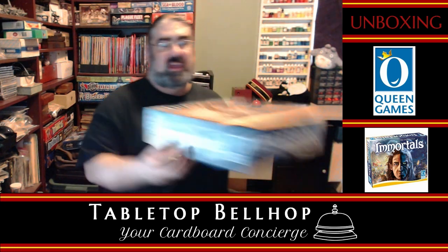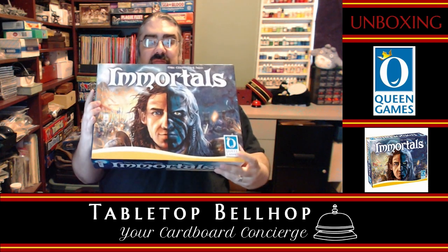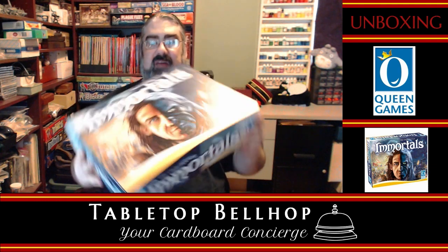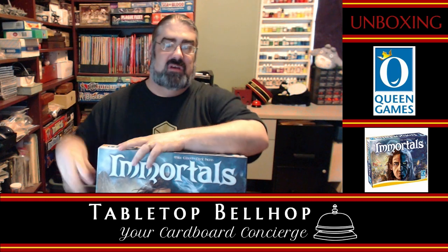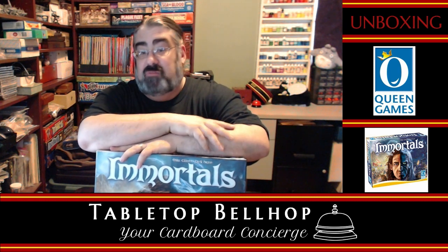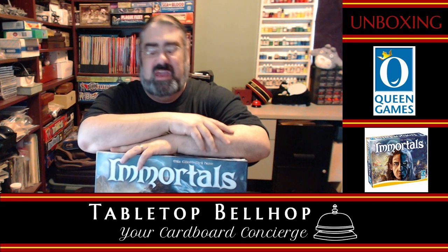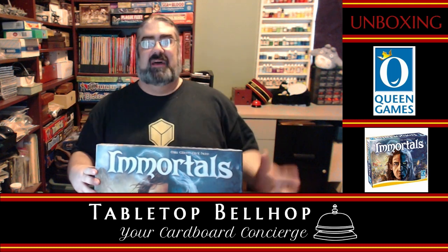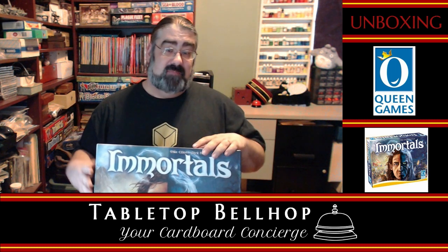So here is the game we are opening — Immortals from Queen Games by Dirk Henn and Mike Elliott. The main reason I wanted this game is I love cube tower games. One of my favorite games of all time is Wallenstein, and one of my second favorites is Shogun, which are basically the same game with two different themes. Immortals is kind of the next step in that trilogy.